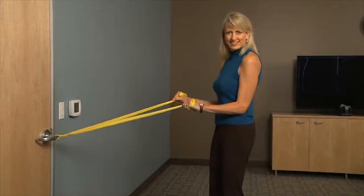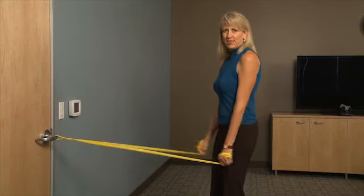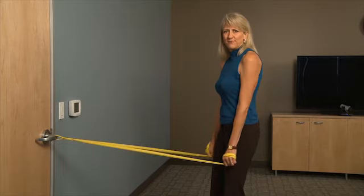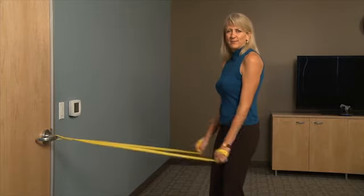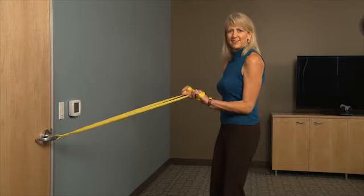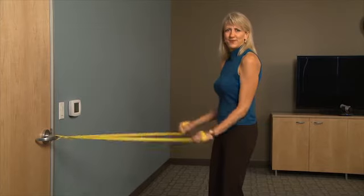Let's do another set of ten. One — slow and controlled. Two, three, four, five. Remember no motion but below the elbow. Keep breathing. Two more. One more.